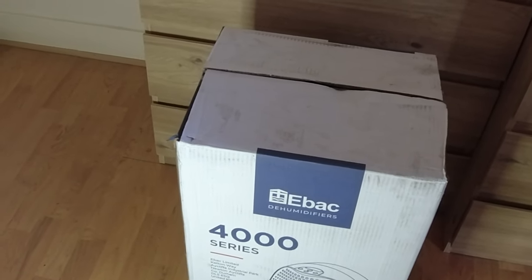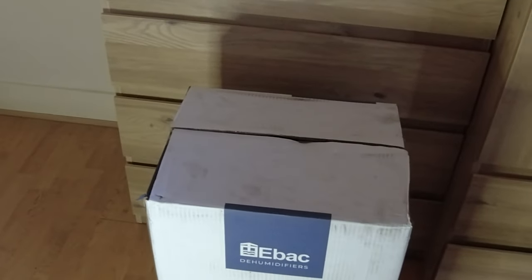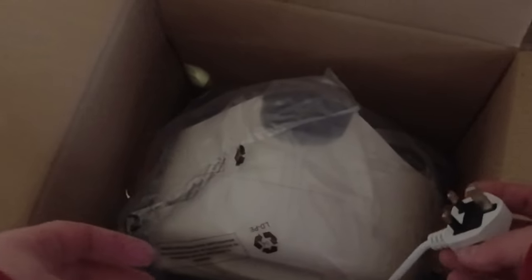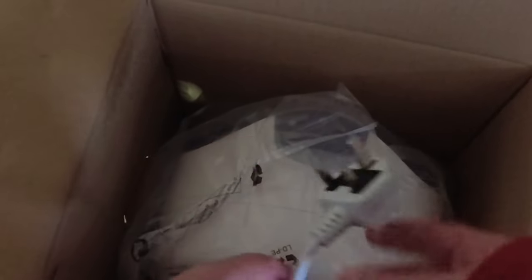This is the Series 4000 — the one I have here is the 4850, that's the model number. Let's take it out and see what we have in there. It comes with a UK plug.